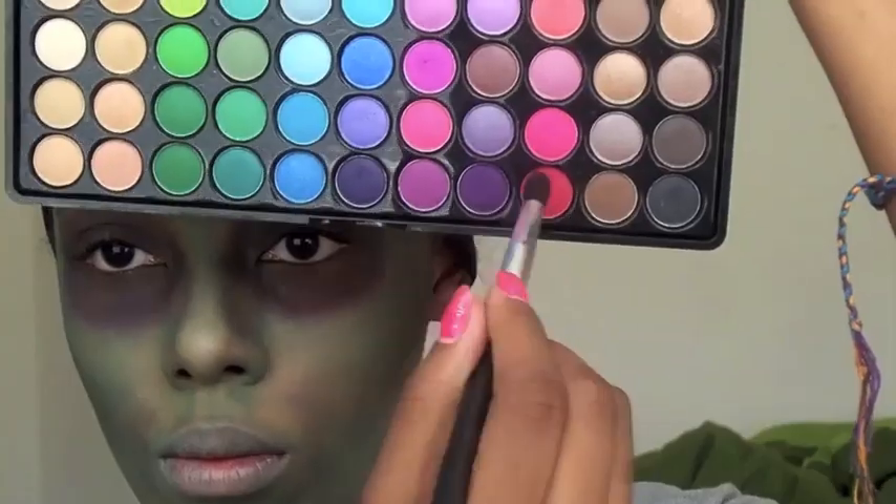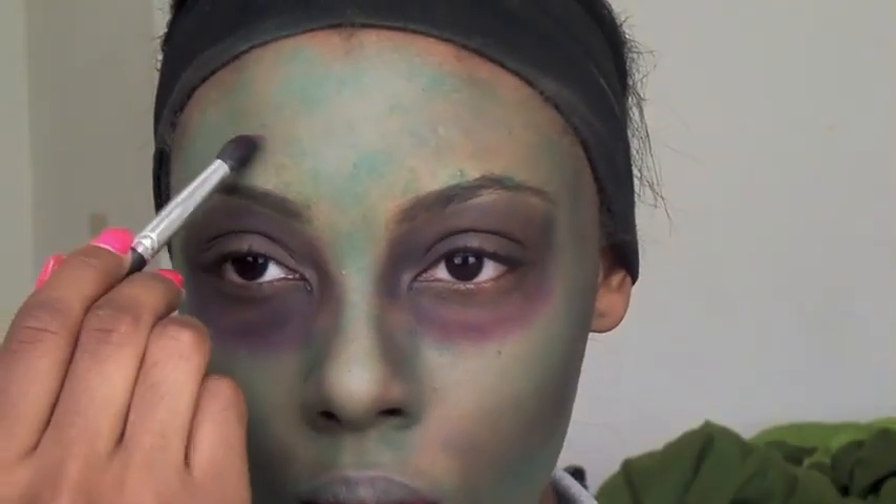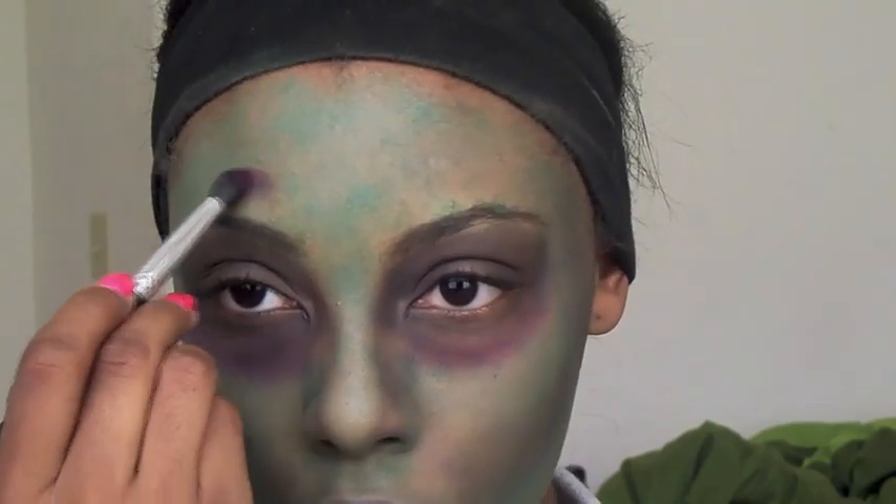Then I'm going to take some red and purple and start creating bruises all over my face — one on my forehead, one on my cheek. Just really start creating bruises wherever you want them.